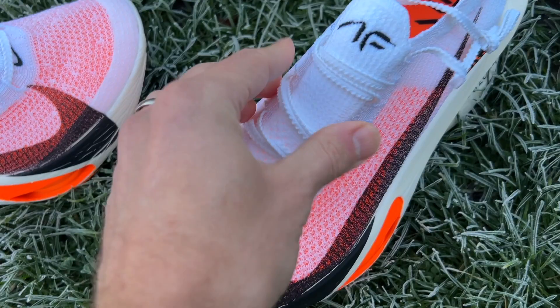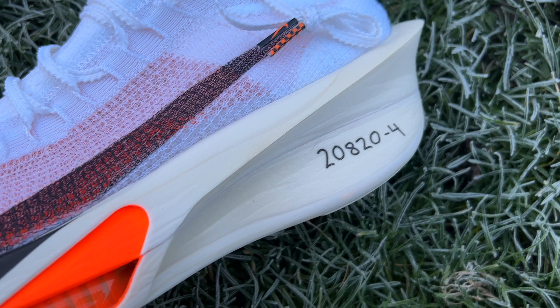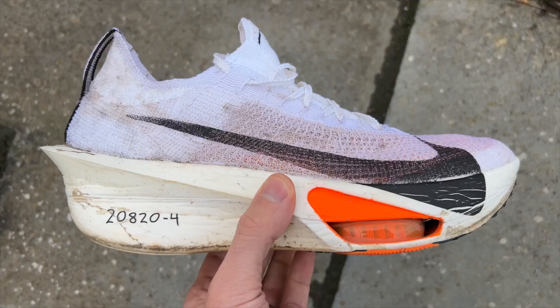On the Nike you've got an Atomknit 3.0 upper — a very open and breathable material with the tongue integrated into the upper for a bootie style fit. You've got a fair bit of padding around the Achilles and a little bit of structure at the back but not a lot. In the midsole you have Nike ZoomX foam, the PEBA-based foam that's been used on all Nike super shoes ever since the original Vaporfly.